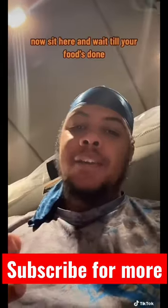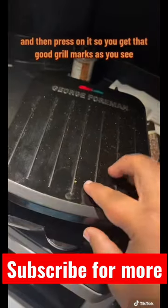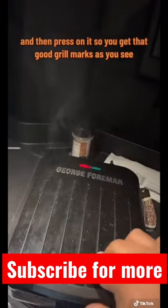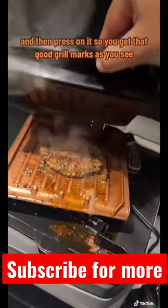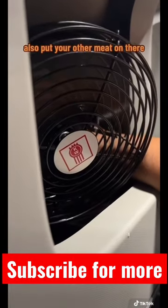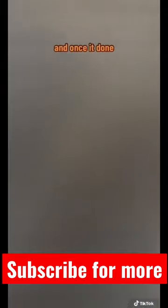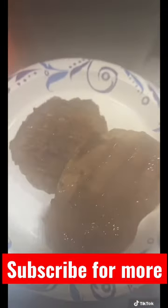Now sit here and wait until your food's done, and then press on it so you can get those good grill marks, as you see. Make sure you turn on the fan also. Put y'all's meat on there, and once it's done, enjoy!